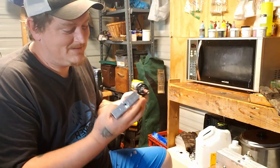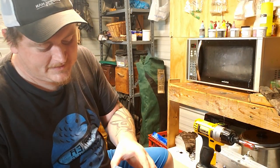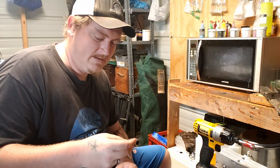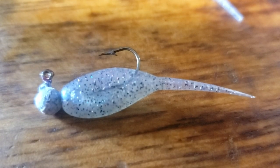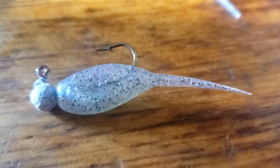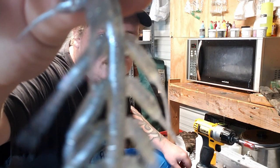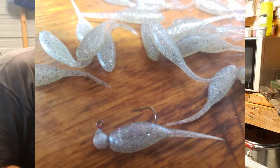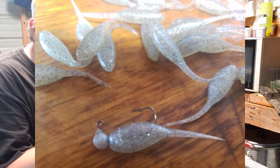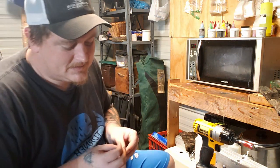Moment of truth. Kind of looks like a minnow to me. I'll take some better pictures and throw them up. But that honestly doesn't look bad.